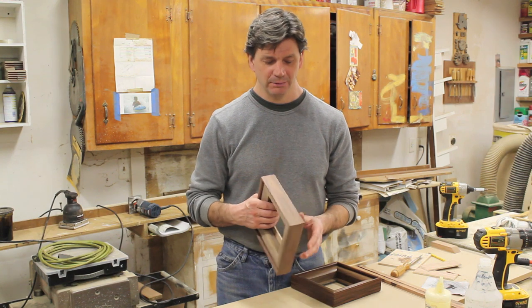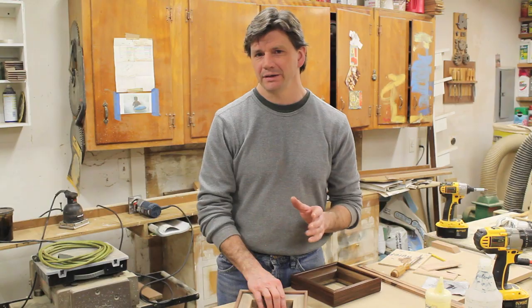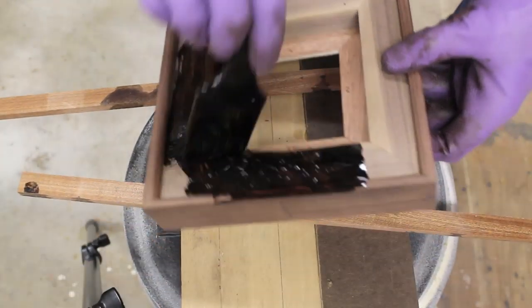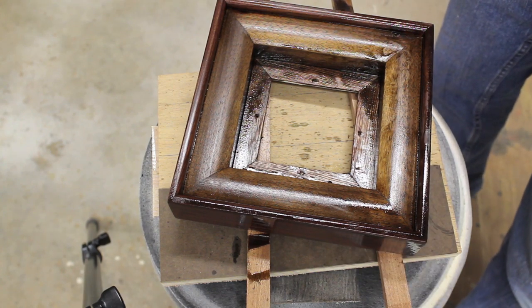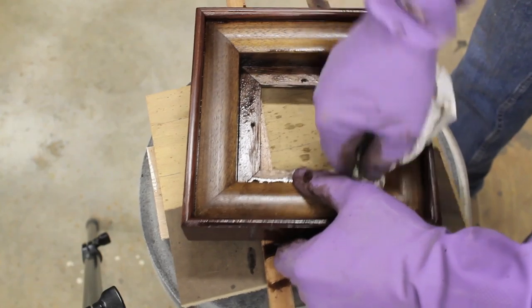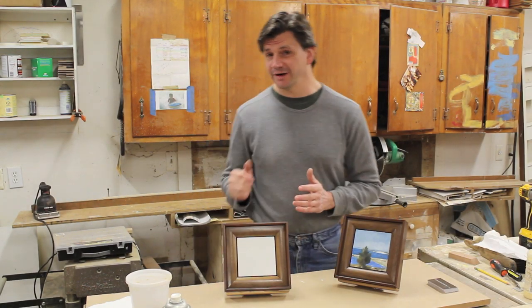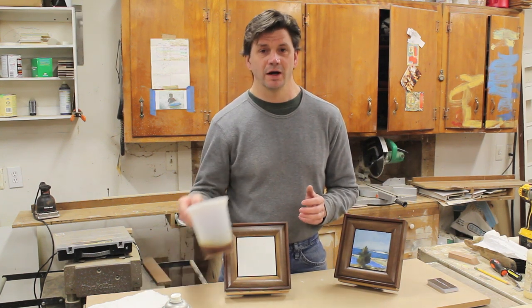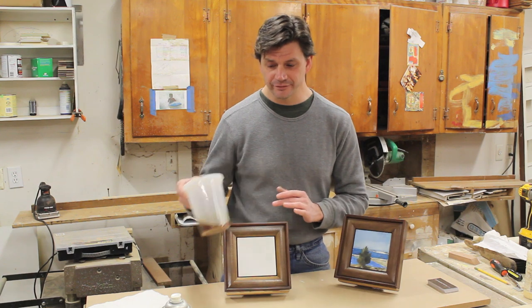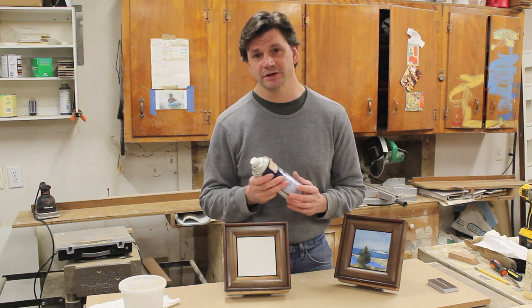The next step is to stain the frame, and to do that I'm going to use Minwax Walnut Stain thinned with a little bit of paint thinner. I've let the stain sit for a few minutes and now I'm going to wipe off all of the excess with a clean rag. The frame is done — for a finish I used shellac: I put a thin coat of shellac on the frame, then sprayed it with a few coats of lacquer right out of the spray can, which is fine for a project this small.